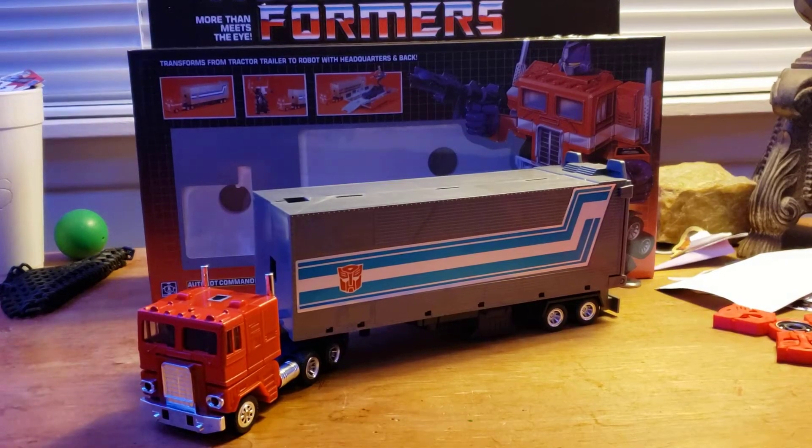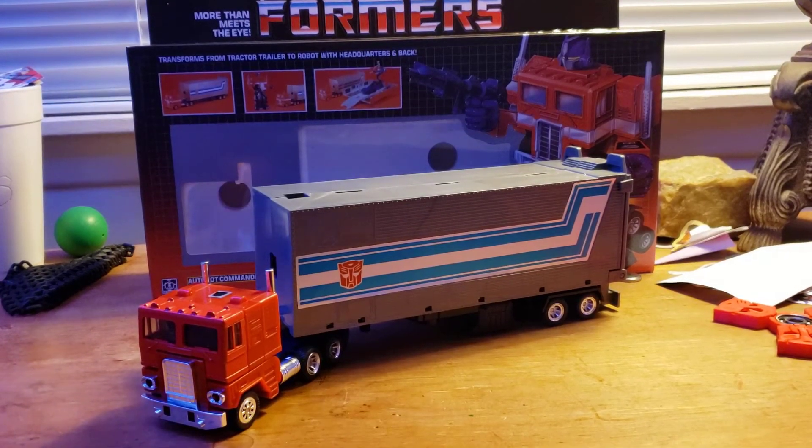Hey, what's up YouTube? Brick Breaks here and today we will be reviewing Generation 1 Optimus Prime.